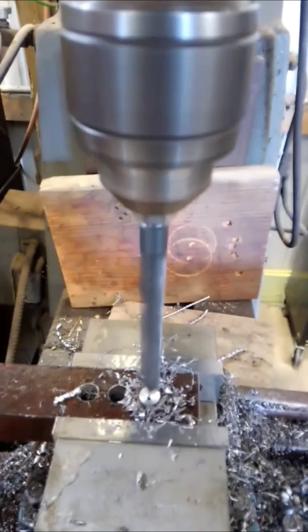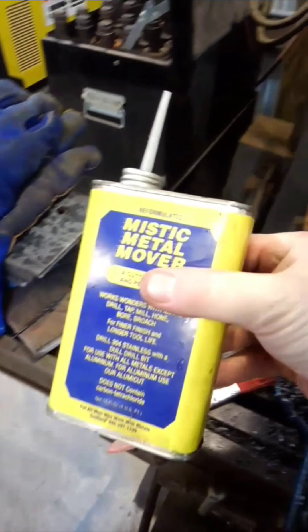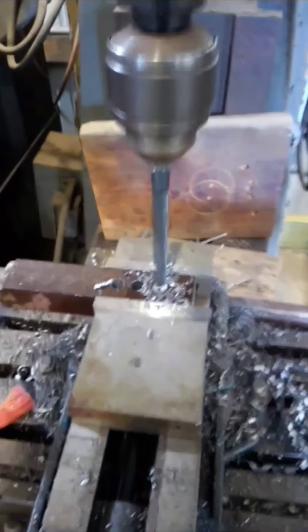I've switched to the half inch using Mystic Metal Mover — it's a cutting fluid. Now you'll see a real swarf.